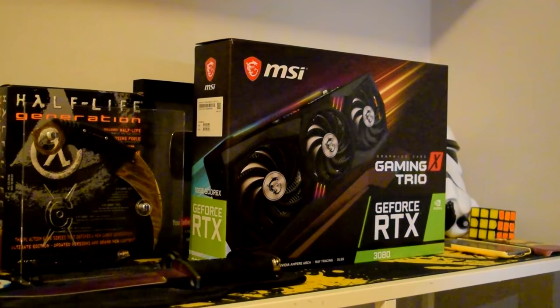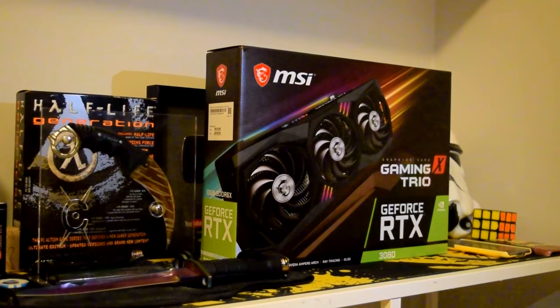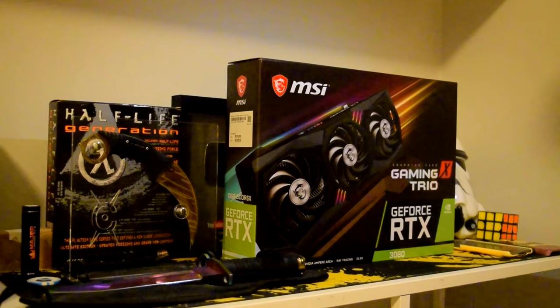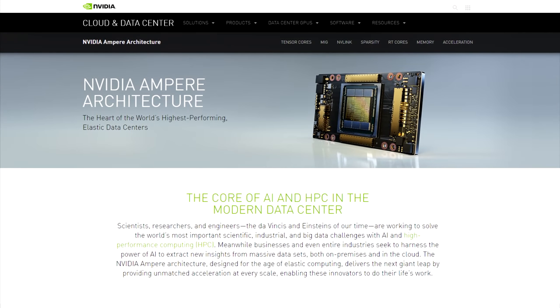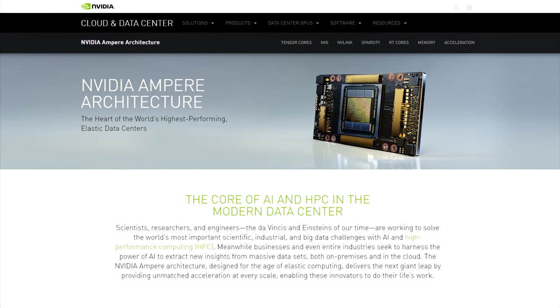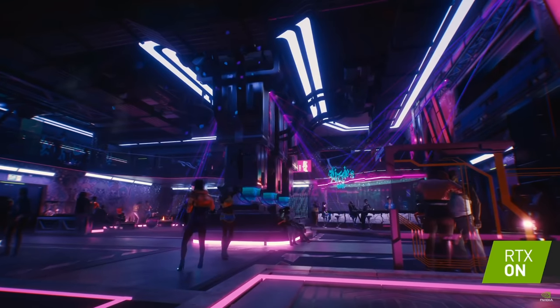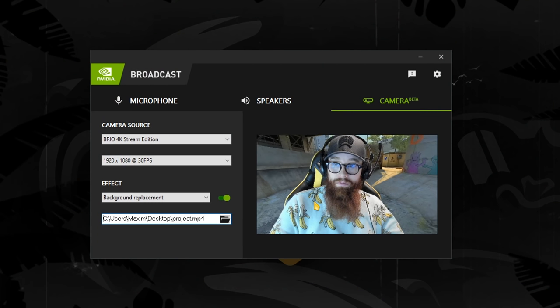Big thanks to MSI for sending out their RTX 3080 Gaming X Trio, which is based on NVIDIA's newest generation of Ampere GPUs. The Ampere GPU architecture is NVIDIA's latest, comes with the RTX 30 series, and will greatly boost the performance of games that support ray tracing and AI technologies.